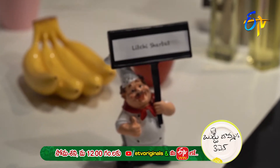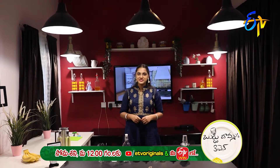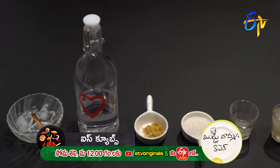Lichee Shurby. The ingredients will be done with Kavalsan. Lichee Crush, Nimrason Sugar, Allam, Soda, Ice Cubes.